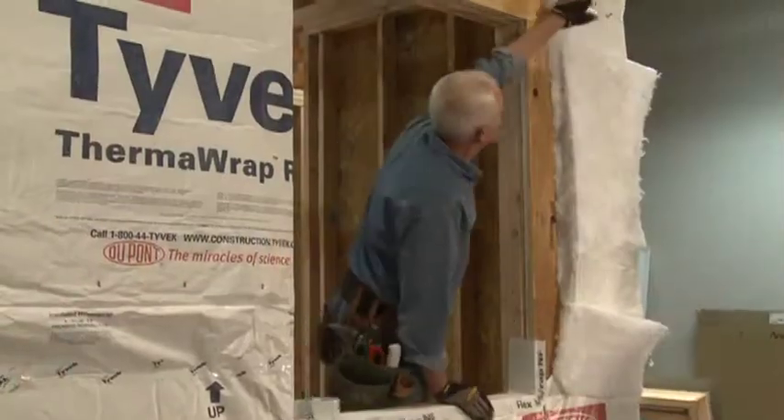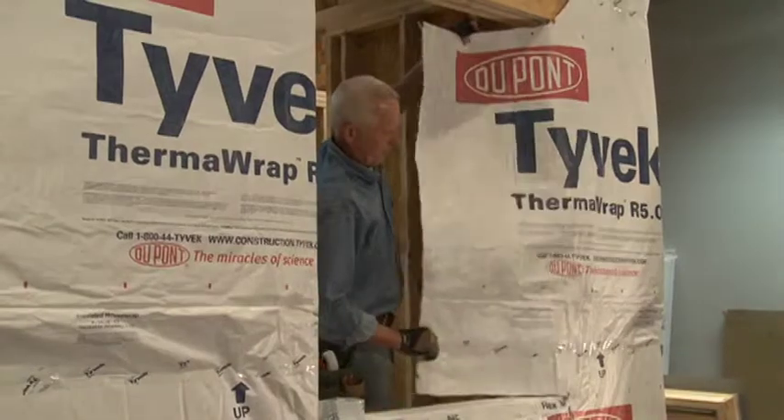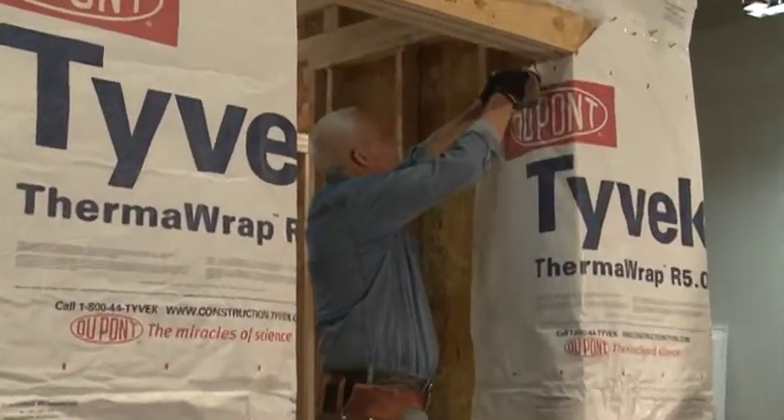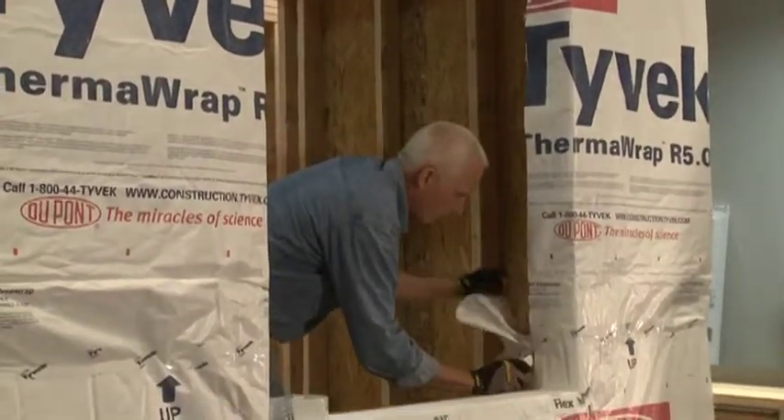Once the DuPont FlexWrap NF has been installed on the sill, fold the Tyvek HomeWrap top sheet flaps with the insulation removed into the window opening and trim along the inner edge. Do this for both sides.